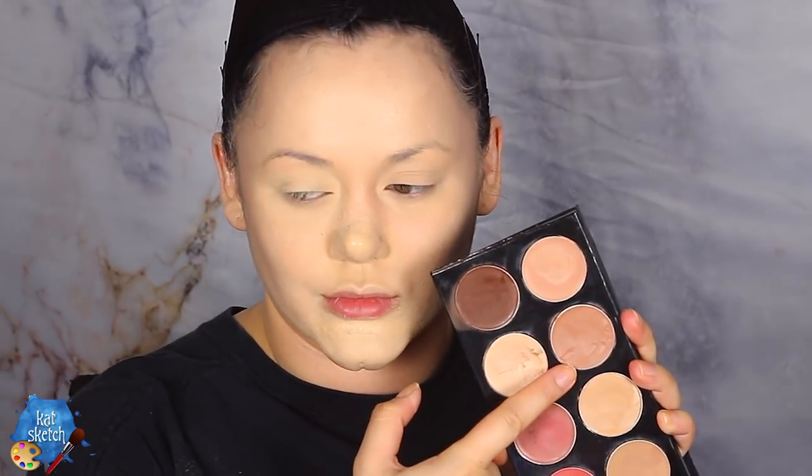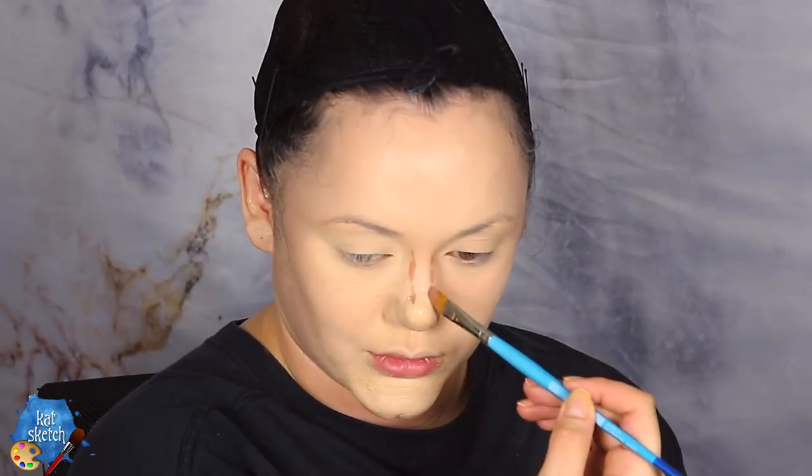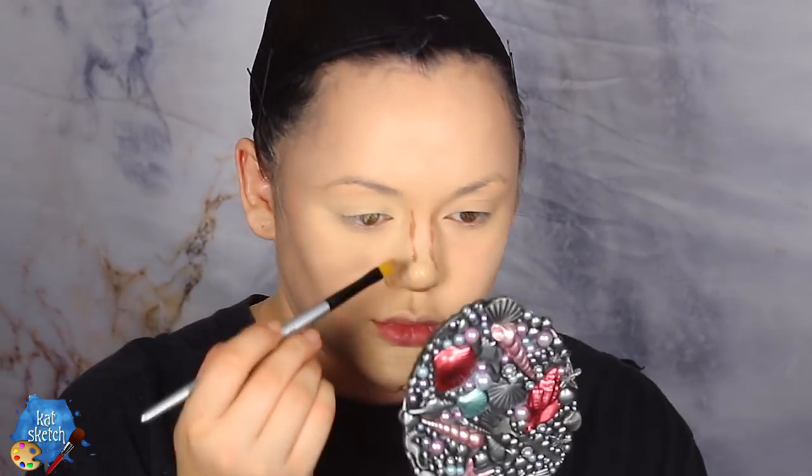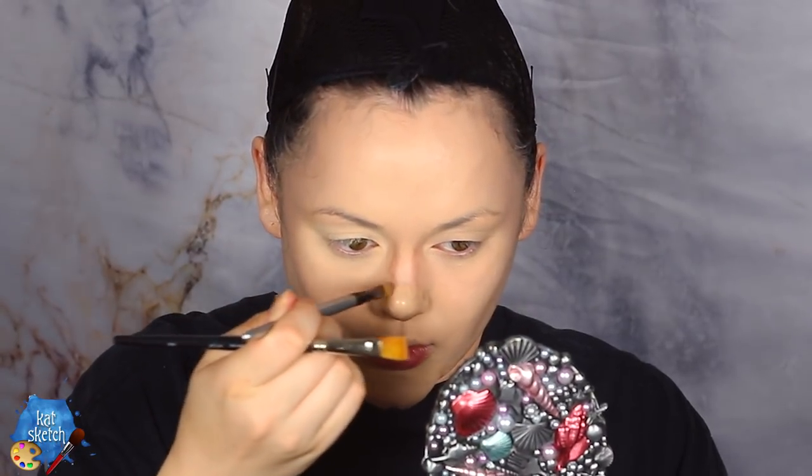Putting even more definition and contour into those cheekbones, and I'm even putting it on my jawline. I'm getting the Mehron palette — if you're ever doing character makeup this stuff is worth it — and using one of the contour shades to contour my nose to make it look snatched. Once done contouring your nose, we're going to get our highlight powder. This is my favorite contour highlight powder from Morphe, the 9C palette. I'm getting the lightest matte highlight powder and putting it under my eyes, on the bridge of my nose, a little bit on my chin, and on my Cupid's bow.